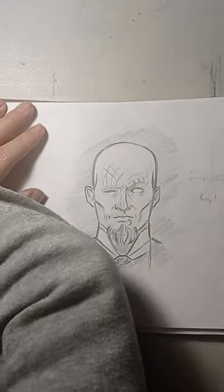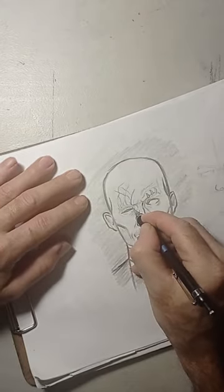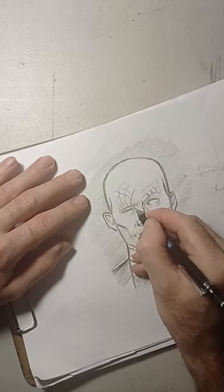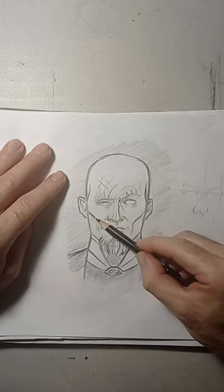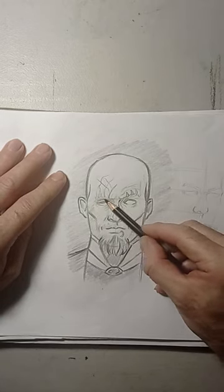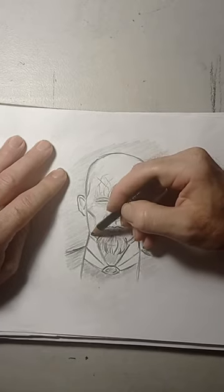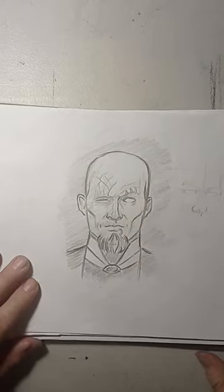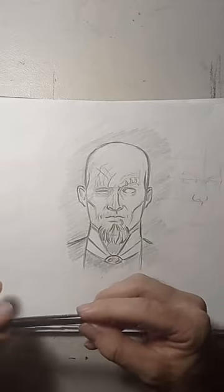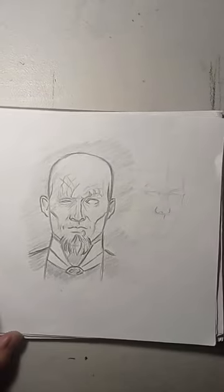I'm going to do a little bit more details on this side of his face, and I forgot to render in the eyelid. Just add more cast shadow around the eyes, especially on this side. Let me get a bigger pencil — when these pencils get smaller I'll use them for shading, but to draw I definitely need a bigger pencil. Let me see if I can find another black pencil.